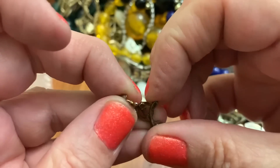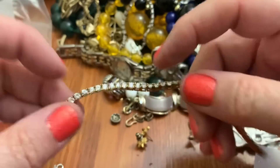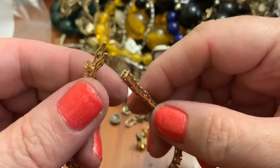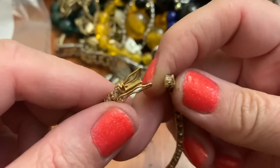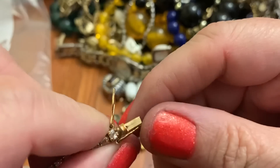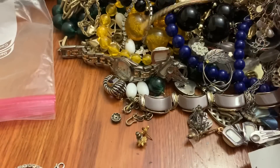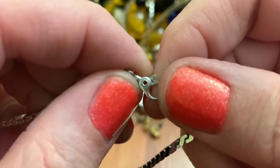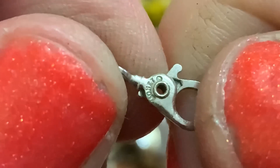Nope. A little tennis bracelet — is this broke? It's broke. Phooey. And a little chain with the sister clasp. A lot of times they say Monet — I know they say patent pending. It says patent — Monet! Yes indeed. Oh, that's different. I never saw a clasp like that, but I like it. Never seen that — I like that.